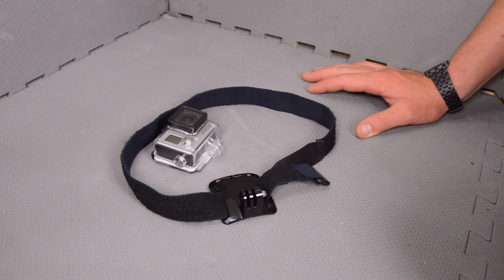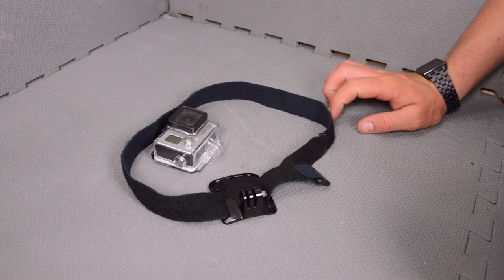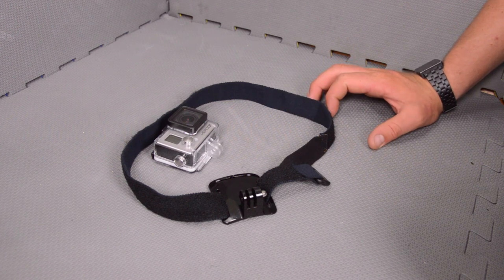That was a very quick DIY GoPro tips and tricks video showing you how, by combining a simple Velcro strap with the front plate of the head strap mount, you can create some very simple and very versatile mounts for your GoPro camera. Thank you guys for watching. If you've enjoyed it, please subscribe, check out my channel for lots more videos, and like the video. If you have any questions or comments, leave them down below — I read all of them and respond to as many as I can.